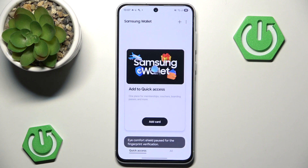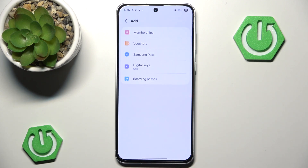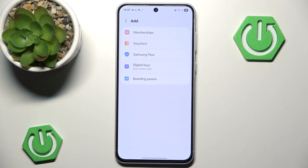And now as you can see, we are finally inside the Samsung Wallet application. All you have to do is press this big button — Add Card. Now we can add whatever we want. As you can see, there are many options to choose from. You can also add via the plus icon here, but it will take you to the same screen.